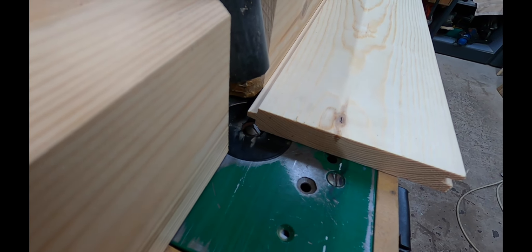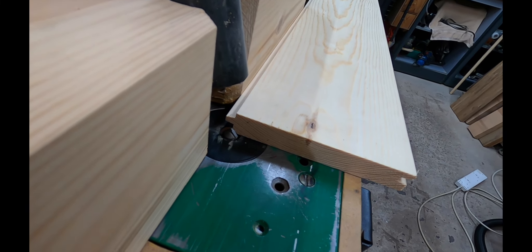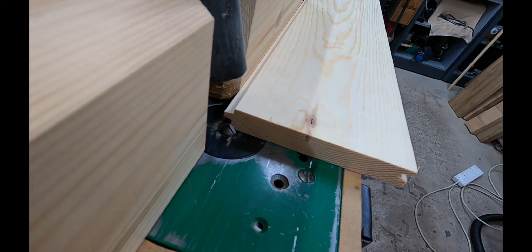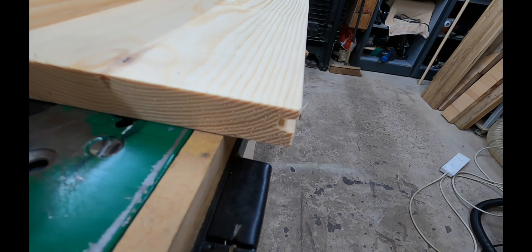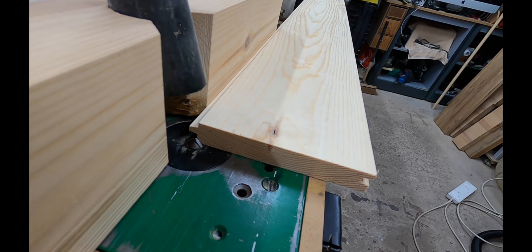As you can see, what I've done is set the fence just over half of the router cutter, and that will give me half of the V that I need in one piece. Then we put the corresponding V in this side as well and that gives us the classic V-groove.